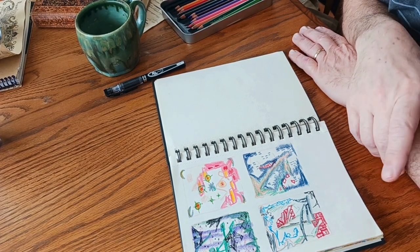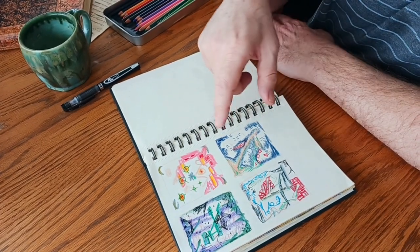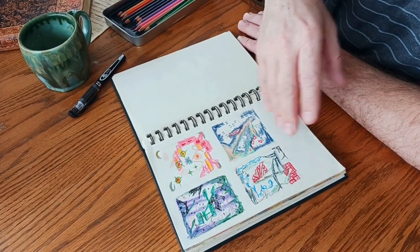This is Grid Journaling, which is something we learned online. It's basically doing artwork with no goal in mind — it's about the process. So basically, it's abstract.